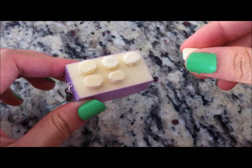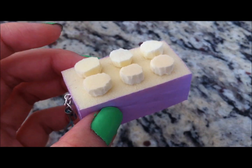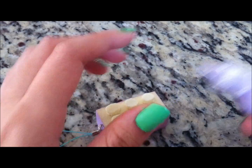What you want to do is glue them down on the sponge just so they can stay on before you paint. After you're done gluing them down, it should look something like this — they should be on pretty tight. Now let's get started painting.